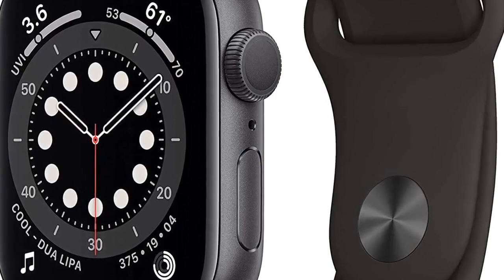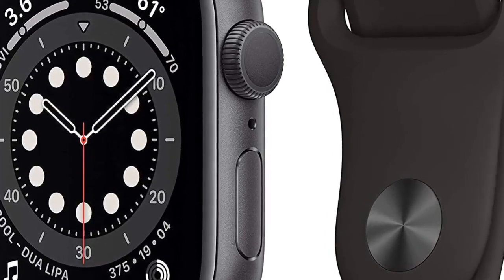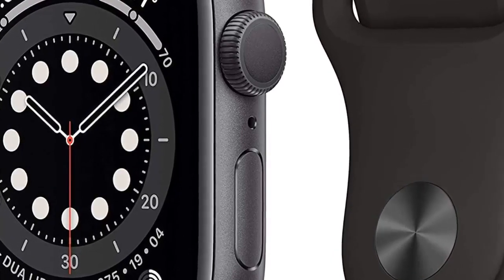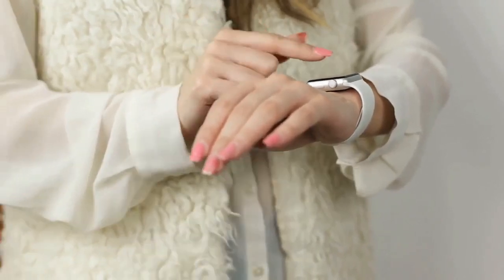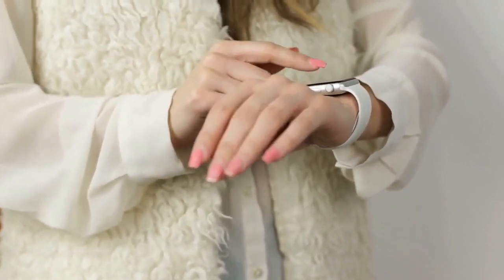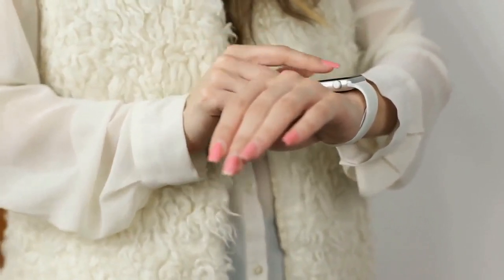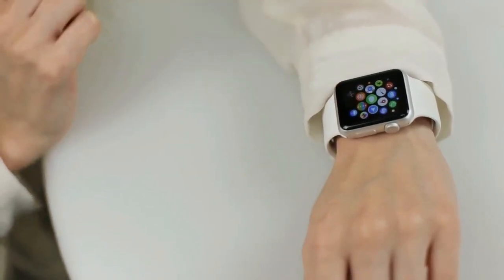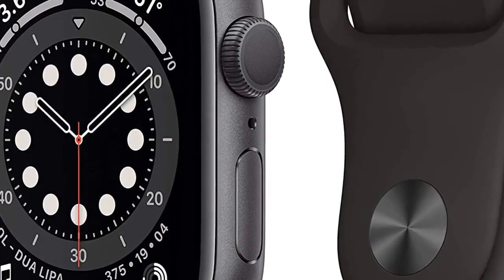The Apple Watch Series 6 maintains the 40mm and 44mm sizes of the previous generation Series 5, with edge-to-edge always-on OLED displays, though the display is now even brighter. The system-in-package powering the device is the S6, and it also features the U1 chip and Ultra Wideband antennas for support for short-range wireless capabilities like digital car keys. The device runs Apple's latest watchOS 7 software, making it easily the most advanced Apple Watch ever made.